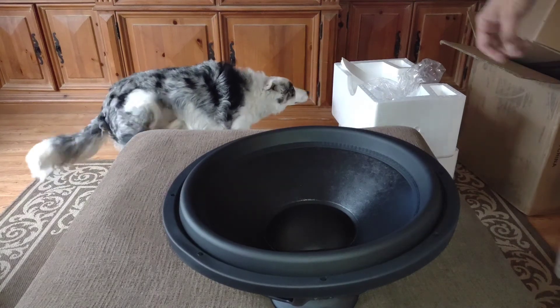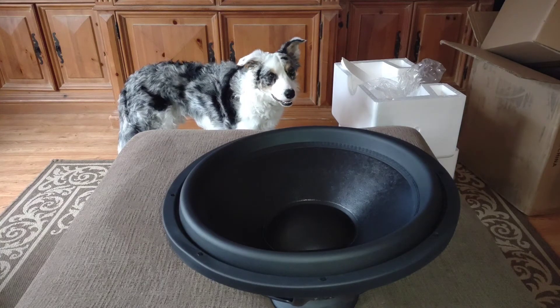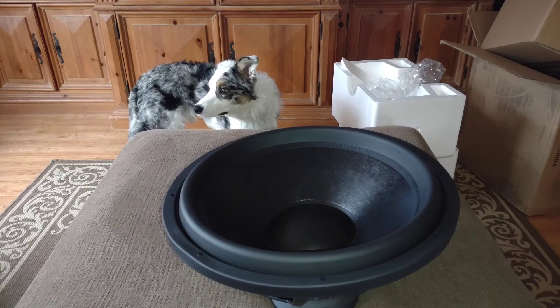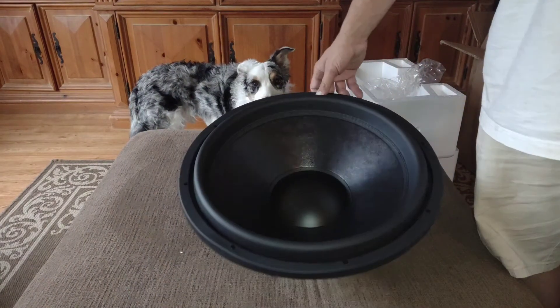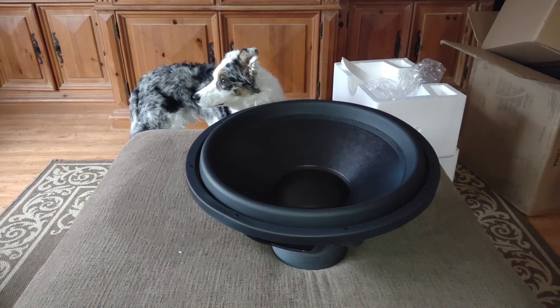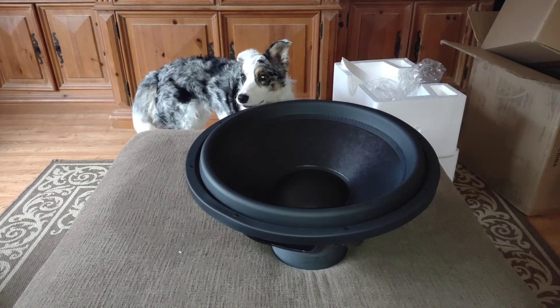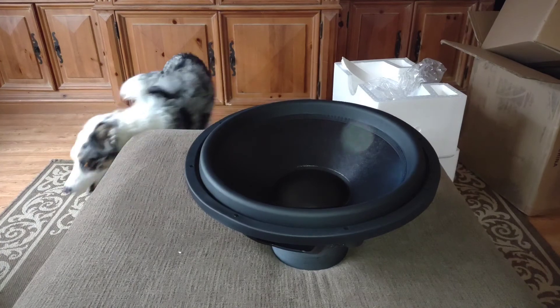Y'all see Riley over there — hey dude, quit scratching, you don't have those anymore, so stop it. Big woofer to a little woofer. Anyway guys, that's pretty much it for the unboxing and a little overview. We're done. He's going to start working and we'll catch y'all in the next one. Woof!